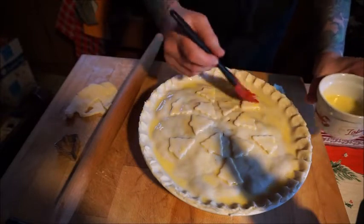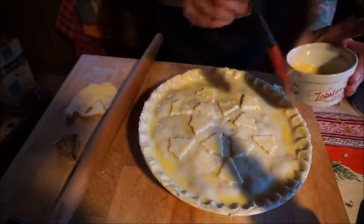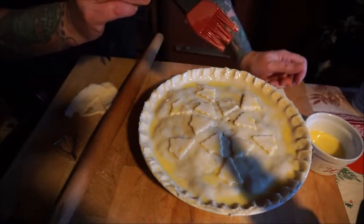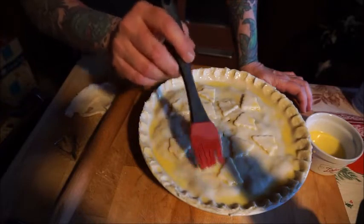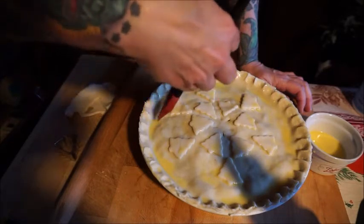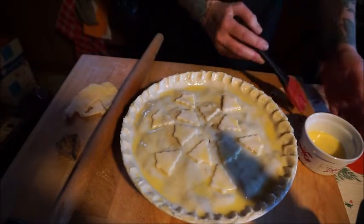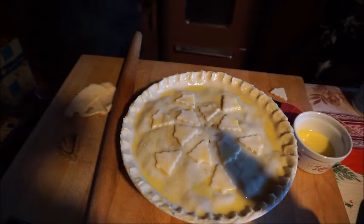That is our beautiful Christmas meat pie — Anglo-Saxon slash Celtic meat pie. We're going to put this in the 400-degree oven for 10 minutes, then turn the heat down to 350 and bake it for 45 to 55 minutes. If it starts to get too brown you can cover it with foil. Since I'm making this today and heating it on Christmas Eve, I'll wrap it in foil and put it in the oven at that point — it'll already be beautifully browned.